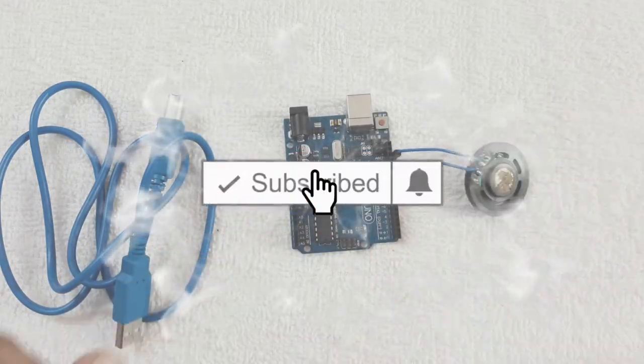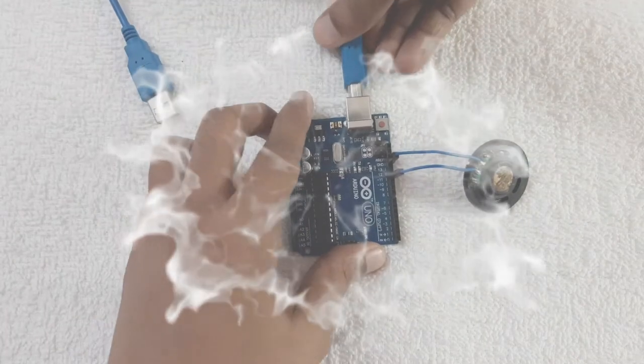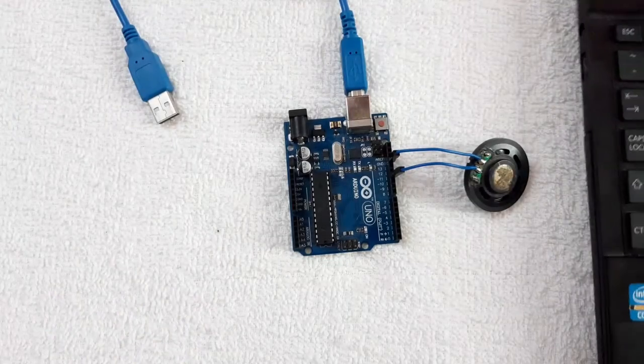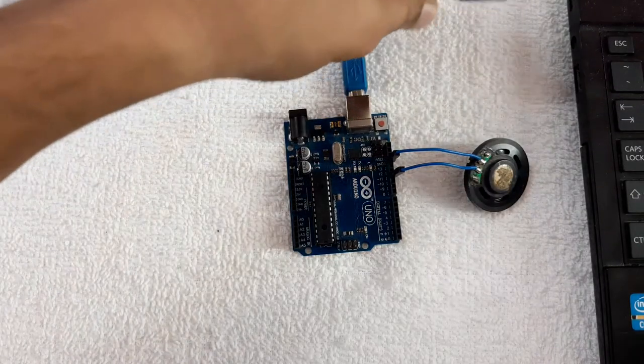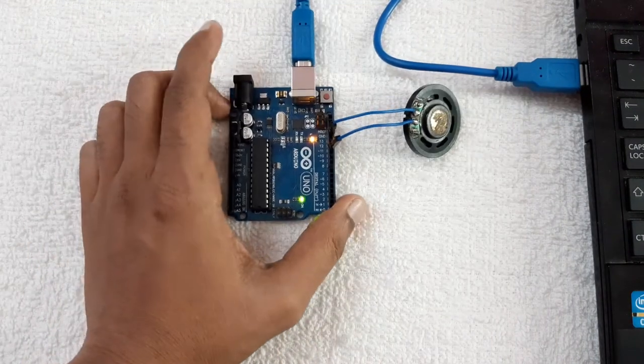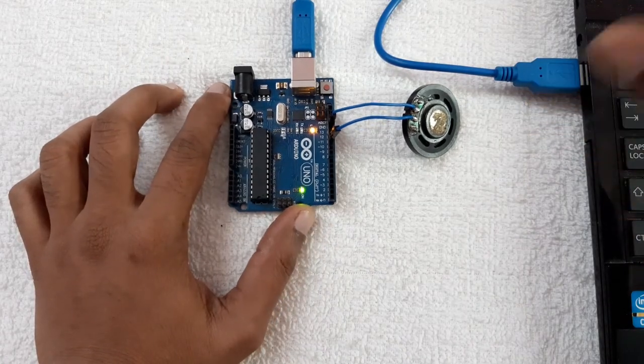Now I will connect the USB cable to the laptop and upload the program. I'm going to upload the Harry Potter music — you can check the code.